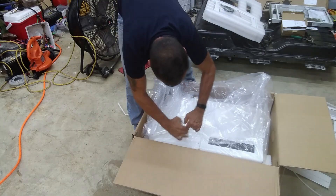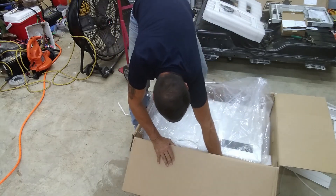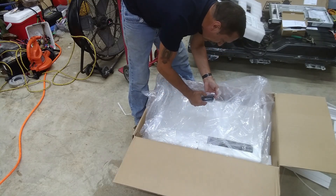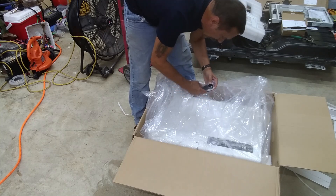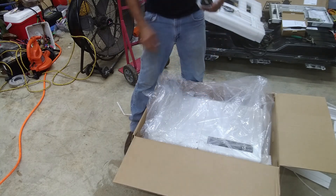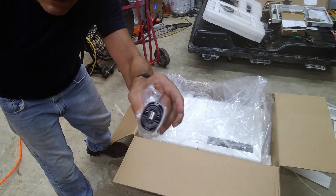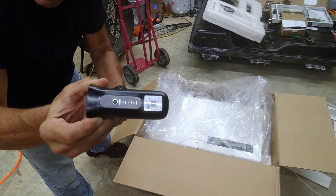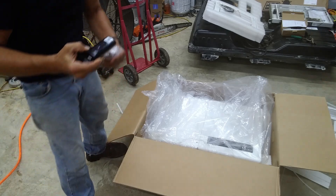This thing is pretty heavy. Something else in here — we got a data logger. It's got a USB connector on it. I think that plugs into the bottom of the unit.